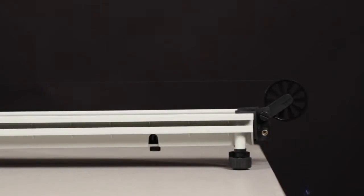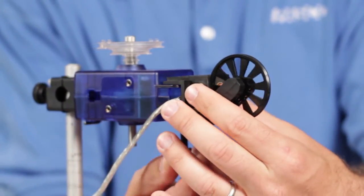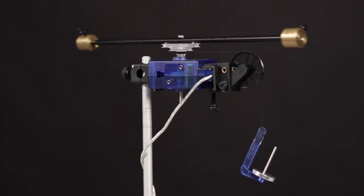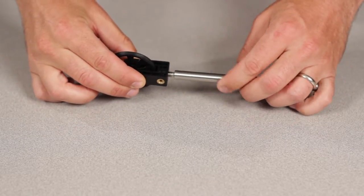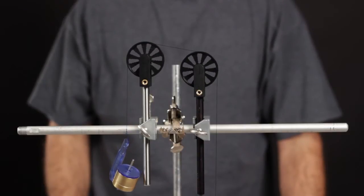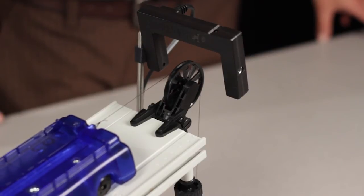Mount the pulley to the end of a track for dynamics investigations. Mounting the pulley to the bottom of a rotary motion sensor for rotational inertia investigations. Removing the pulley from the clamp and mounting the pulley to a threaded rod for Atwood's machine investigations. And using the pulley with PASCO photogates to measure angular and linear position, velocity, and acceleration.